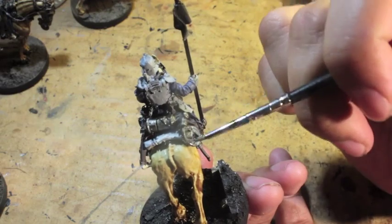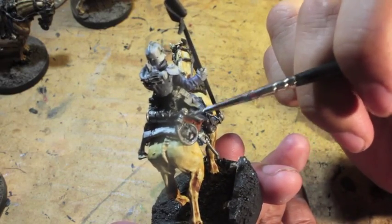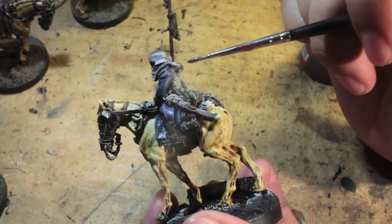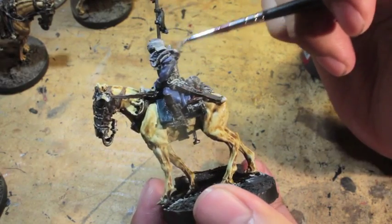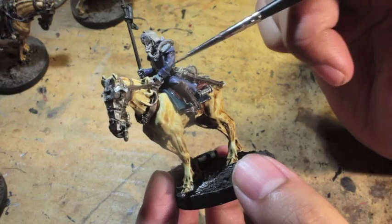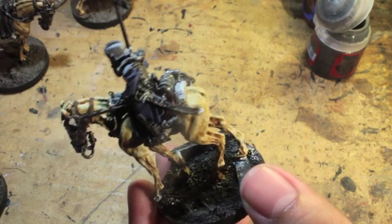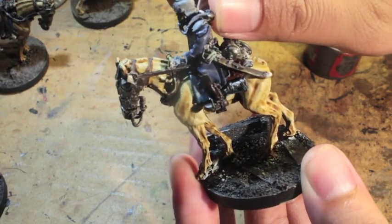Now I'm painting the rebreather unit in the back with the little piping. Most of these models also have a pistol with the butt sticking out of the holster — I usually hit that with Leadbelcher as well as the entrenching tool, the shovel, there on the right. Next I'm hitting all the metal on the breastplate and the piping for the rebreather unit. The Deathriders' respirator unit is hooked up to the back of their breastplate, just like the Grenadiers. Most Death Korps models have the rebreather unit in the front, but because they're using breastplates they have them in the back.